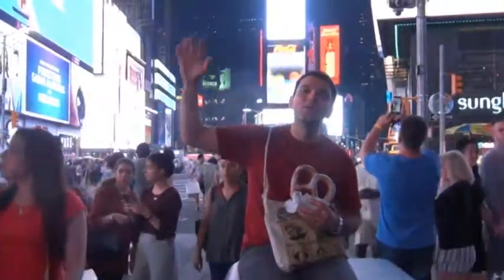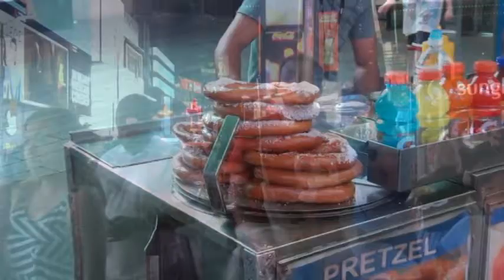Hey everyone, welcome to iCook and Paint. Today's video is going to be all about one of the world's most famous street foods, the soft pretzel.